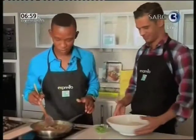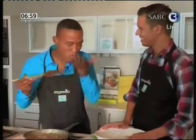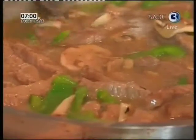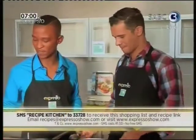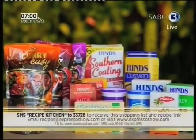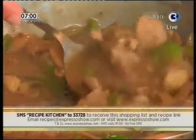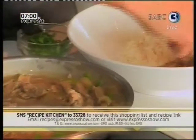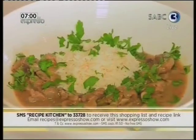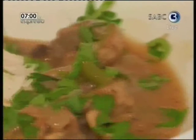This is exactly how I want my beef stroganoff to look — creamy, tasty, inviting. Just eat it right now! Ensure that you SMS Recipe Kitchen to 33728, and not only will you receive the link to the recipe and ingredients list, but you'll also be entered into a competition to win a lovely product hamper courtesy of our friends at Paco. This one-pot wonder is best served with hot rice and sprinkled with fresh parsley. Beautiful — wouldn't you love to have that for dinner? Try it out at home.